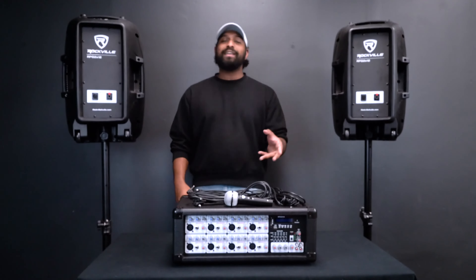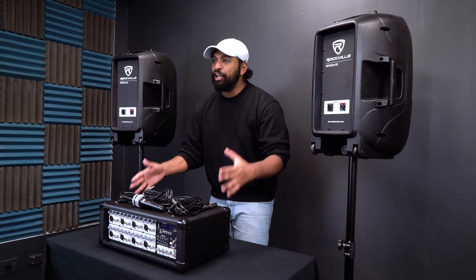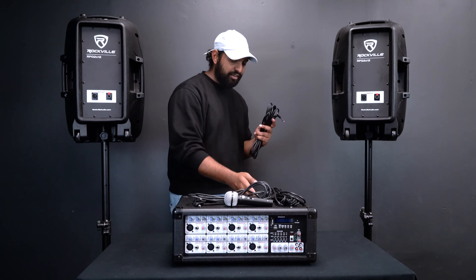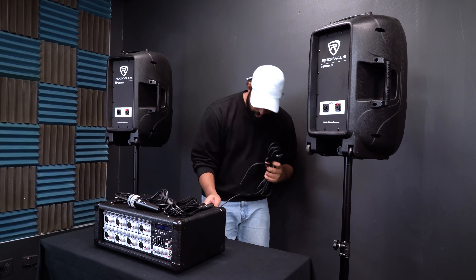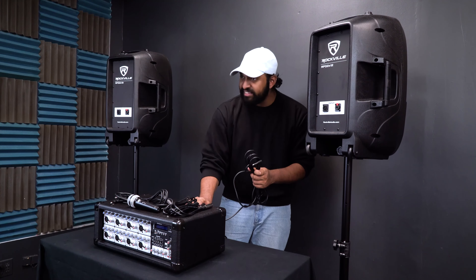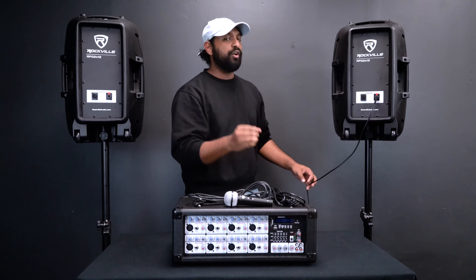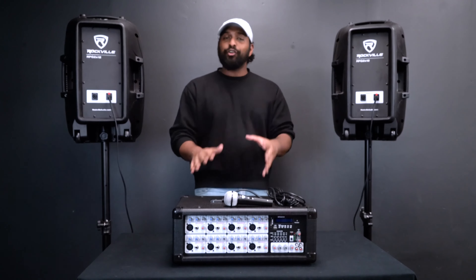Now we have both speakers on the stands — it's time to hook them up to the powered mixer. Because these are passive speakers, they require power from the mixer to transmit music, voice through a microphone, or an instrument. All of our PA packages come with quarter-inch speaker cables. On the back of the mixer you'll see a quarter-inch output labeled 'speaker' — plug one end in there nice and tight, then plug the other end into the speaker. You'll hear a click to let you know it's locked in. Do the same with the other speaker.